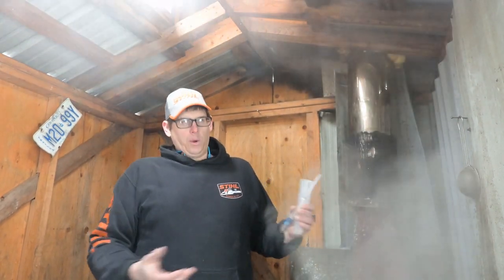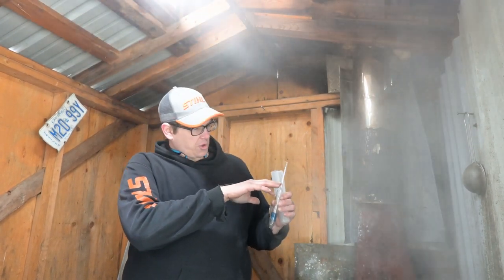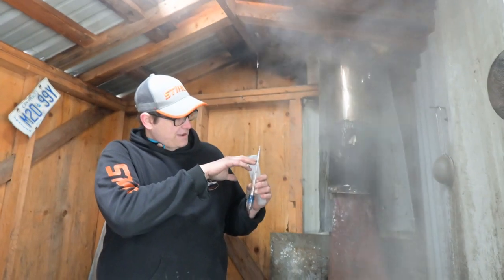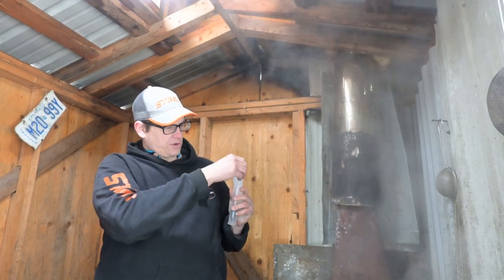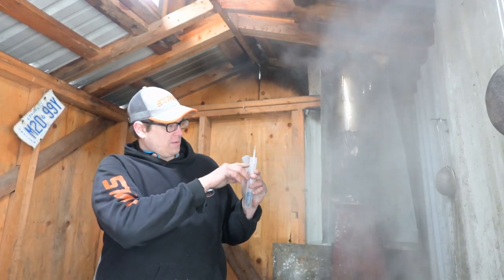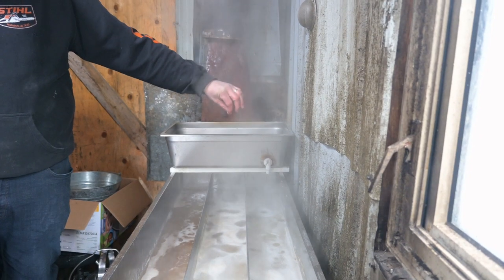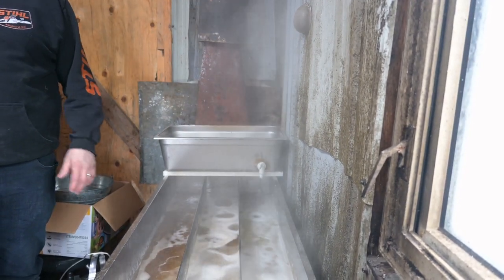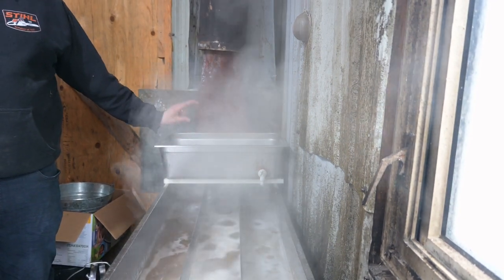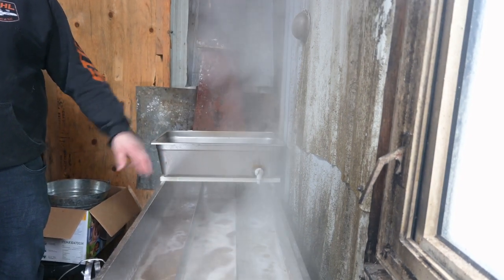A hydrotherm has a built-in thermometer so you can use it at any temperature of syrup. You're looking for the mercury to hit level when the instrument is in the syrup. There are systems where you can use a float — like a toilet float — to keep the level always where you want it.